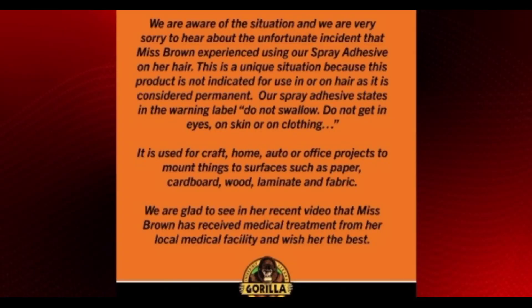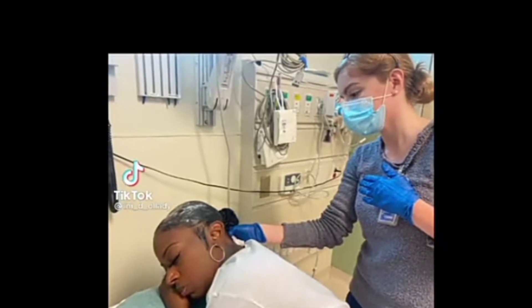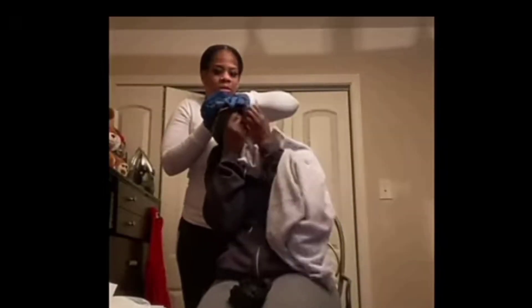The Gorilla Glue Company had to release a statement that it is not written on their product that this can be used on the hair or any part of the body. She ended up in the hospital, but whatever they tried couldn't reverse the effect.